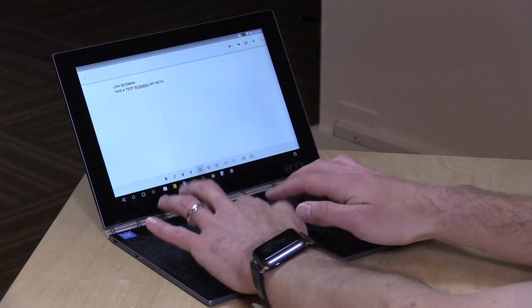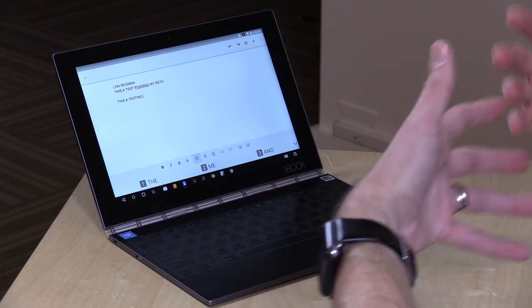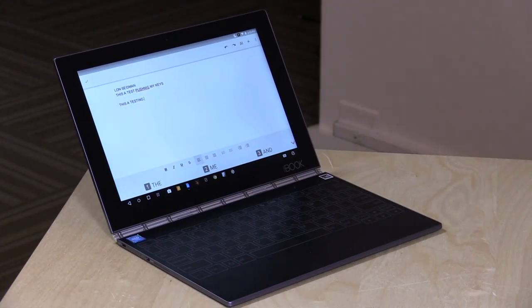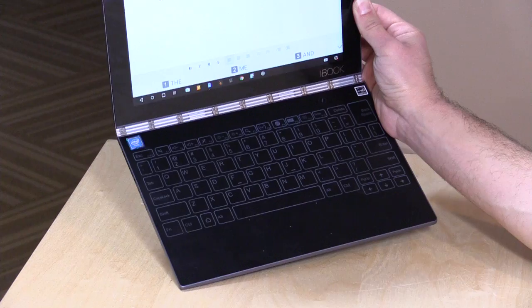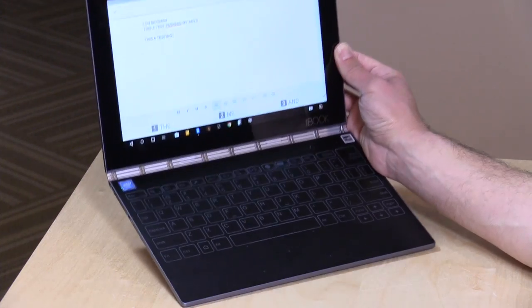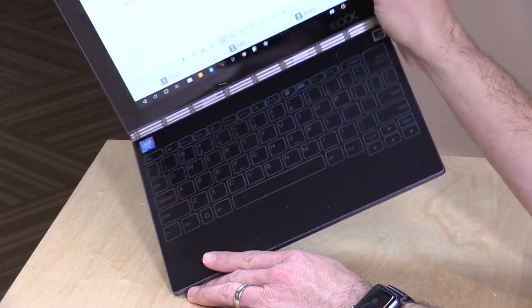It does give you some vibration and haptic feedback as you're typing, but it vibrates the entire surface, so you really don't get a good amount of tactile feel. If you hunt and peck or look down at the keyboard all the time, you should have a decent experience. But for touch typers, you'll probably not want to do a lot of typing on this. Maybe in the future they'll put some bumps on the surface so you can at least find your way back to the home row — I think that might give a little directional guidance. But right now, I'm not too crazy about this keyless keyboard for typing.